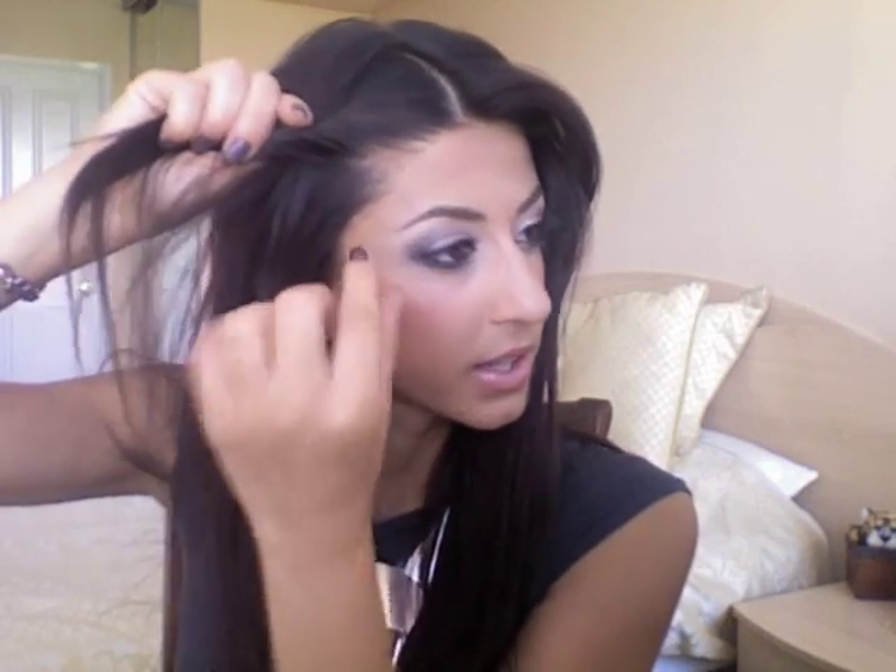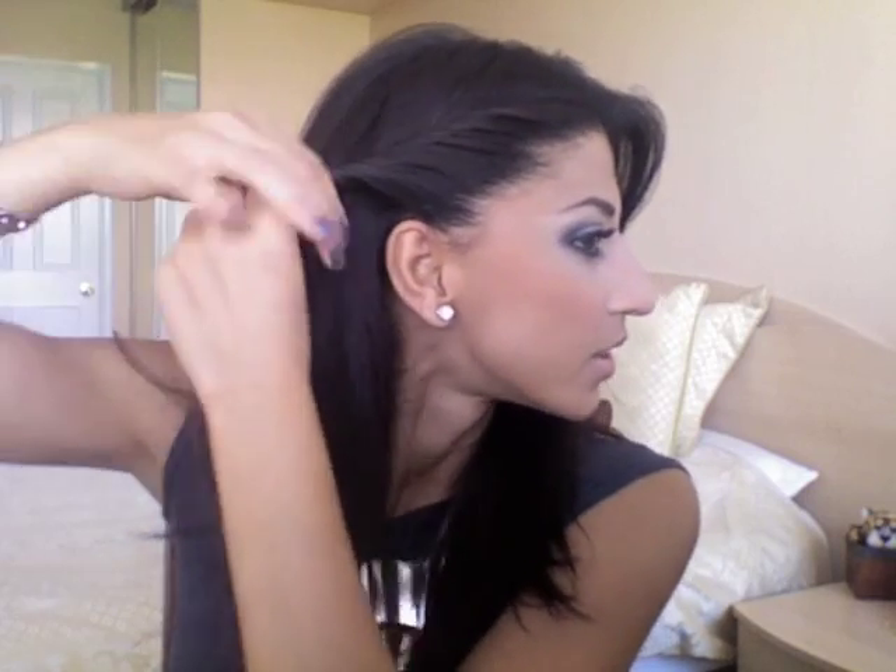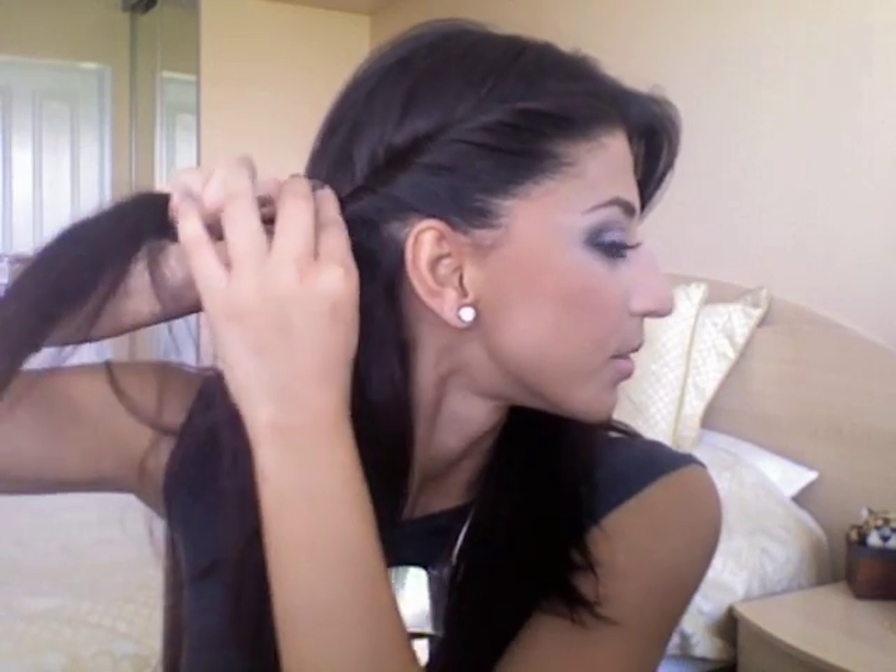Start by picking up the front hair and twisting it away from your face. The whole technique is just twisting and keep adding hair as you twist. Continue the same process going all the way to the back, picking up hair from the side of the ear and keep adding it and twisting all the way to the back.